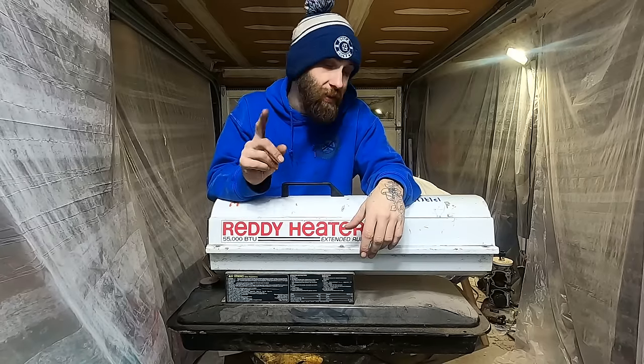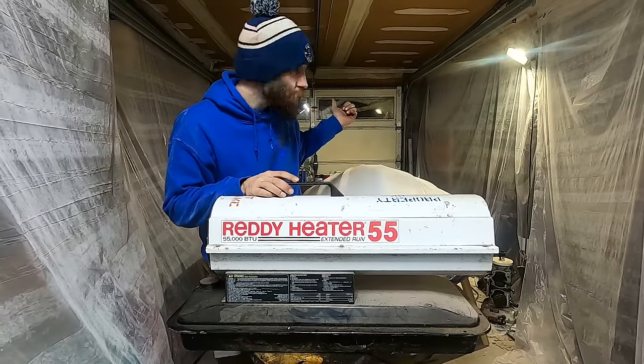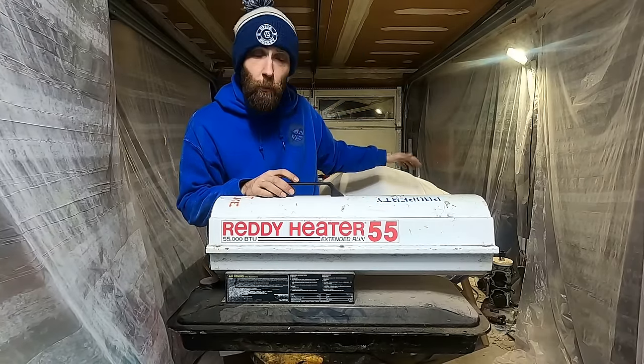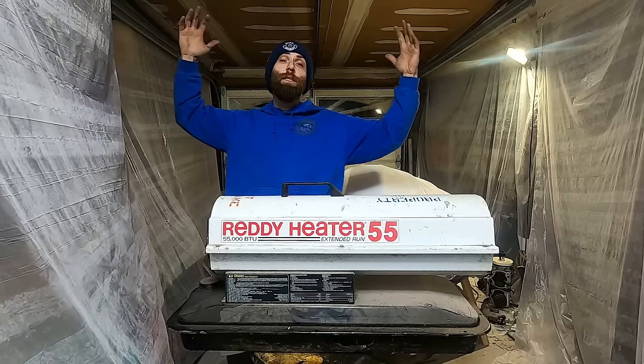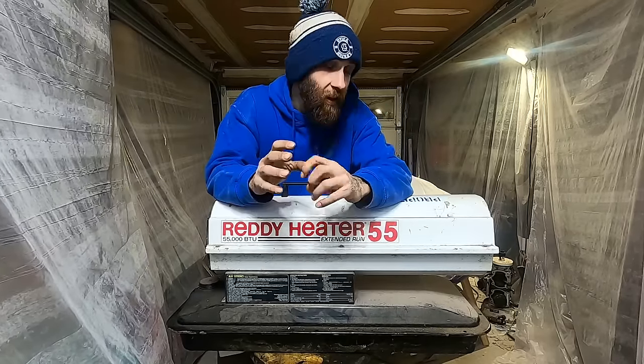They've got a million different names and they're made by a million different companies. But I'm here to tell you, I want to let you in on a secret — these are all the same. Whether it's this little 55,000 BTU unit that I use to warm up my gel coat and fiberglass shop here, or the big half-a-million BTU jams that look like jet engines used to warm up warehouses, they're all made the same.